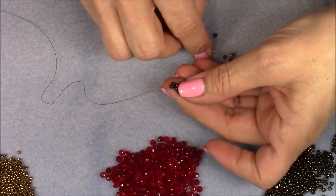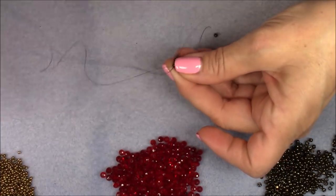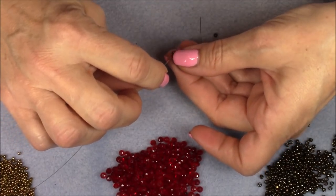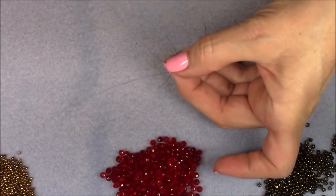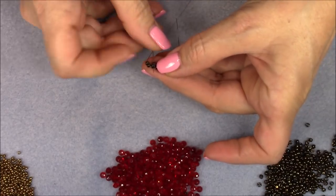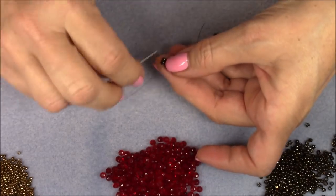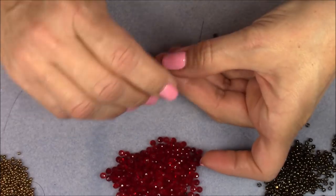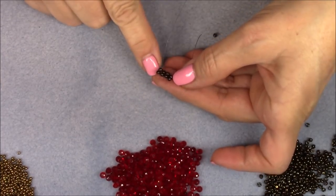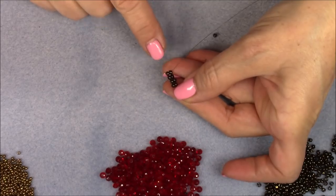Pick up two beads, go through the opposite end of the set of beads you're coming out of, pull your new set down, then go back through the set you just added and then back up through the two you're attaching to secure it. Give it a nice tug, go back through the two you just added, and continue doing that until you have nine sets of ladder stitch.